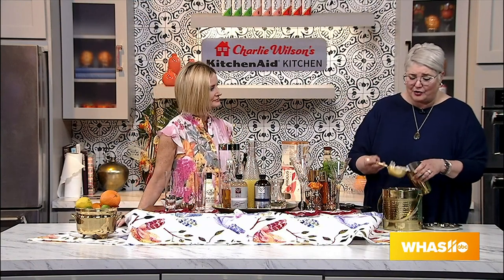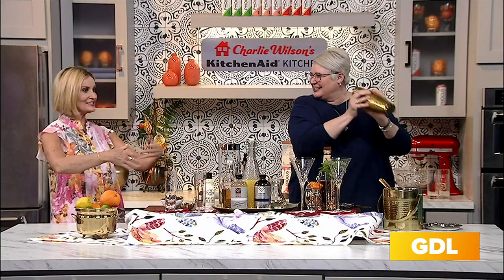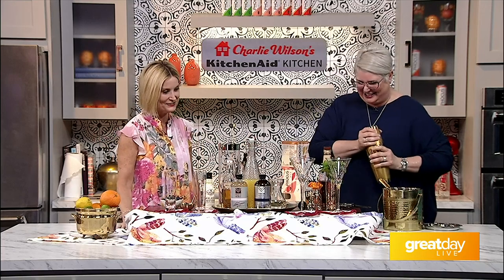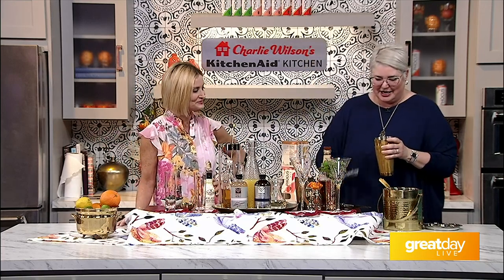Then we're going to add a little bourbon, some grapefruit juice, a little bit of lime juice, and our honey lavender elixir. Then I am going to shake — it was a little overfull so I didn't want to spill — and we are going to strain this into our lovely coupe glasses here.